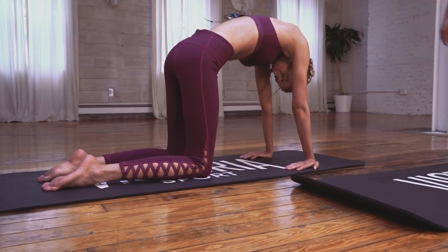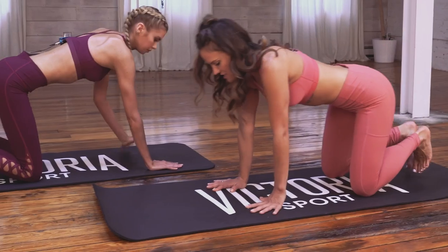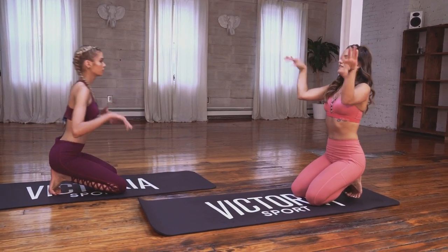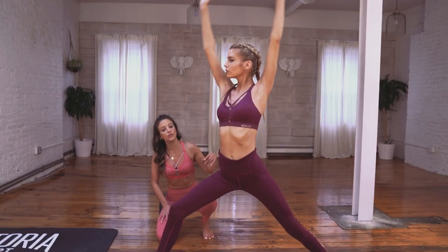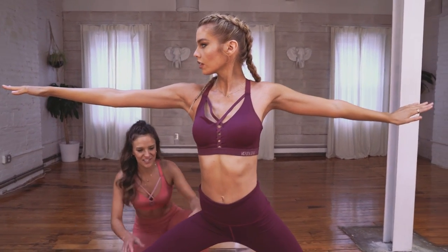Spread your collarbones wider so you can stand a little taller, a little prouder. Tuck your toes. Take your hands the normal way and just sit your hips back onto your heels and shake your hands out. Side up and down. Hook your thumbs. Inhale to lift up and then exhale, peel it open. Warrior two. Turn the back toes in. Dial them 15 degrees forward.